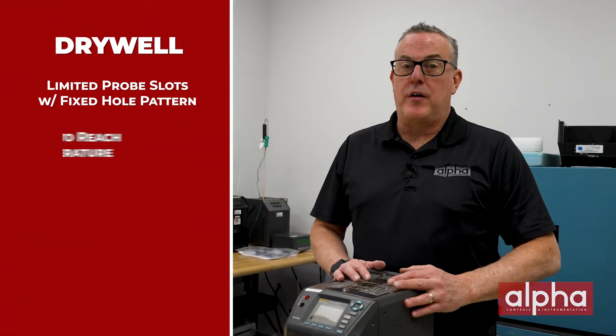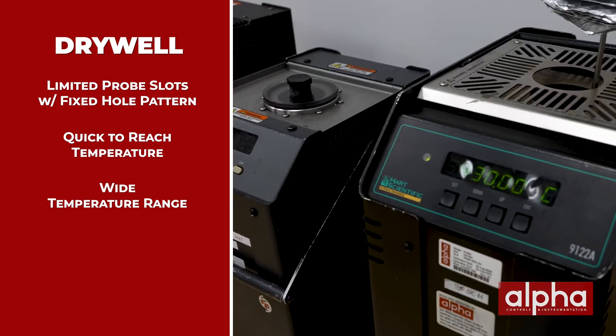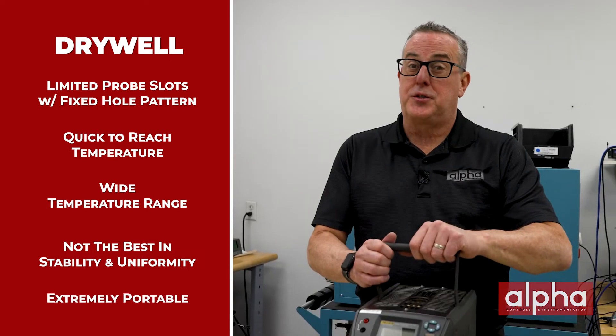Dry wells by design are very quick to reach temperature. They can have a very wide temperature range, sometimes up to over 700 degrees C. They might not have the best stability and uniformity, but they're extremely portable.